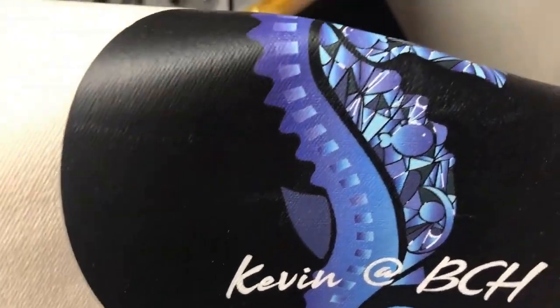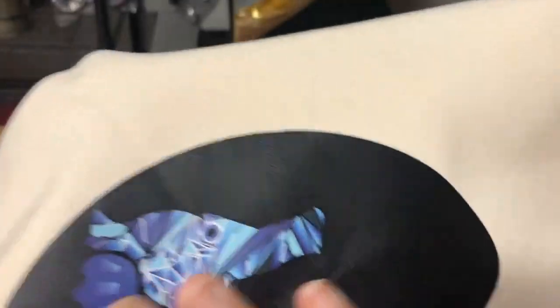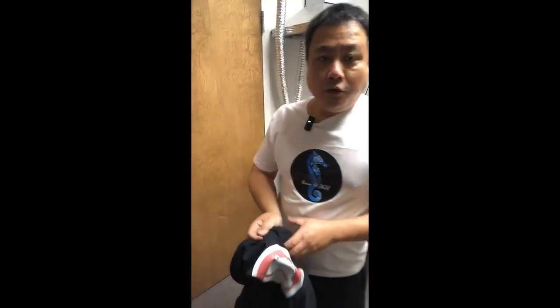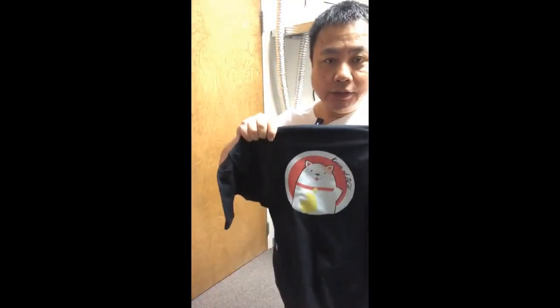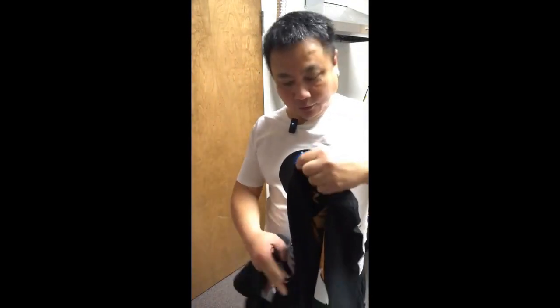See how much contrast you get between the white and the black, and see the leather-like texture of the transfer. This is a fabulous printer. I hope you enjoyed this video. Visit us at www.bchtechnologies.com or locally in Greensboro, North Carolina. Cheers.